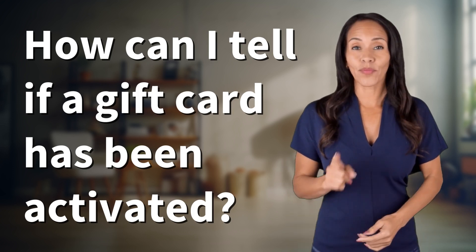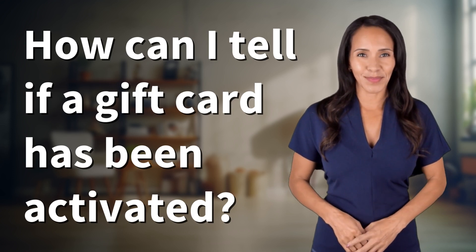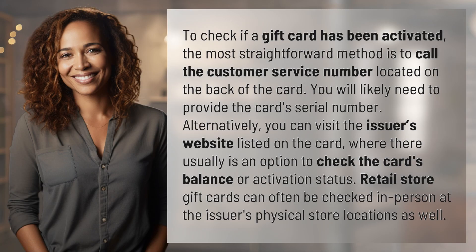Hey curious minds, ready to turn your questions into knowledge? Let's dive in. To check if a gift card has been activated, the most straightforward method is to call the customer service number located on the back of the card.